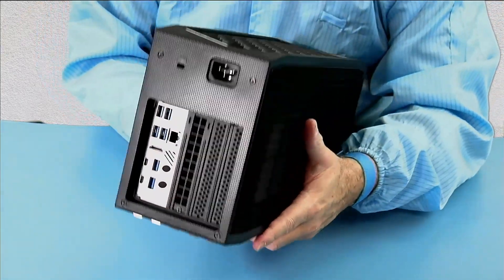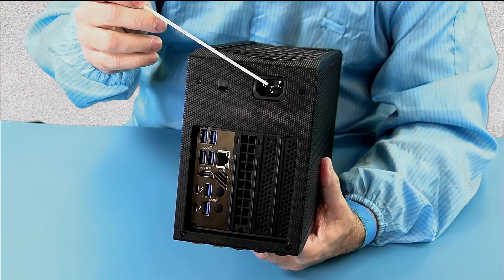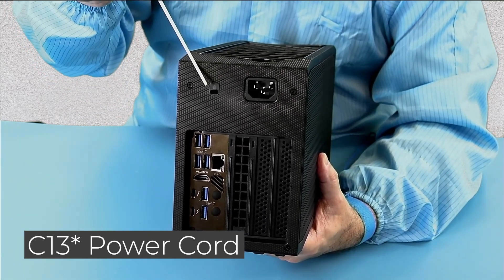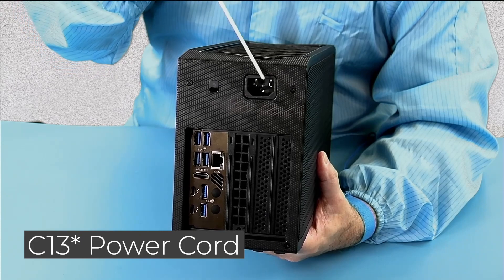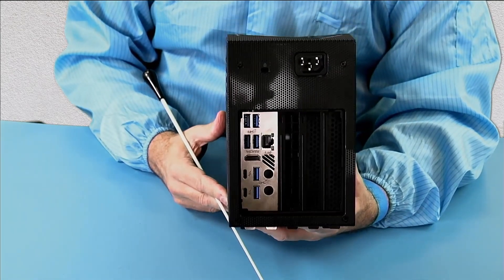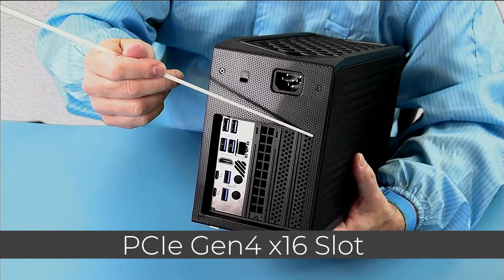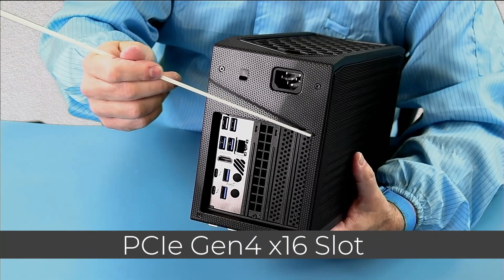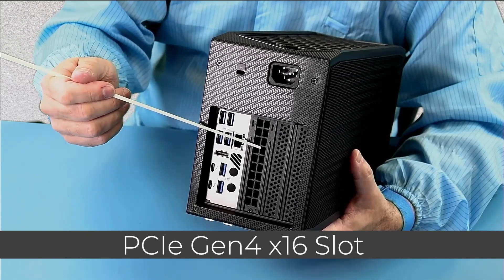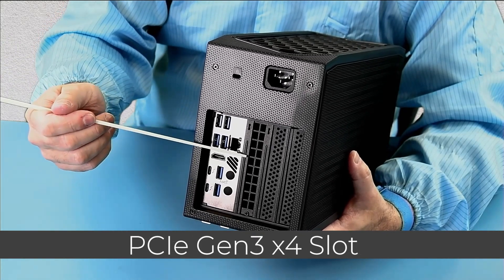Looking at the back and starting at the top, we have a C14 detachable power cord for your particular country — 100V to 240V, 50 and 60Hz. We have a Kensington lock to secure your unit and four number-one screws to take the back panel off to get to the side panels and to the internals. There is a 16-lane Gen 4 PCI Express slot that supports up to a double-wide, full-height, full-length graphics card.